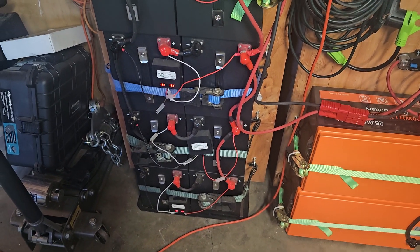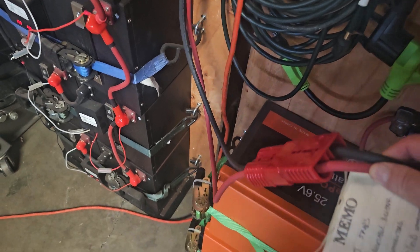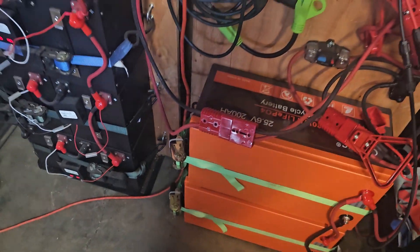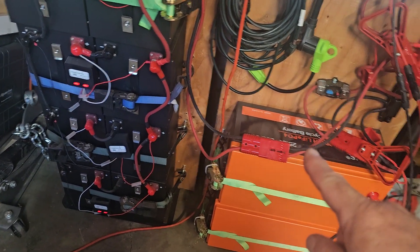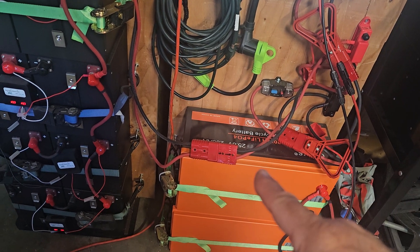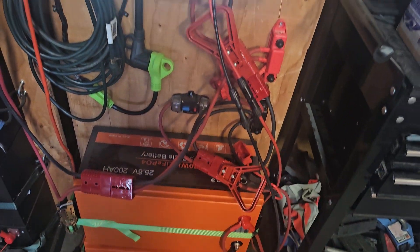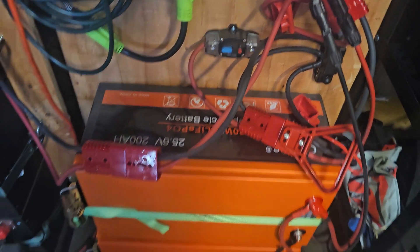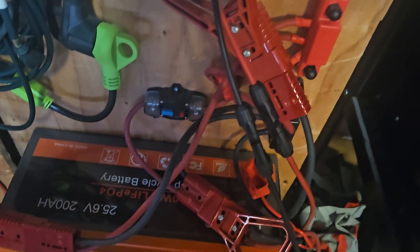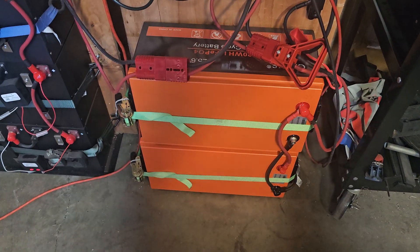Over here I use Anderson connectors, which allow me to disconnect this battery bank from this unit. I do the same thing on the other side — Anderson connectors everywhere, including the other 200-amp breaker disconnect. Everything is modular.